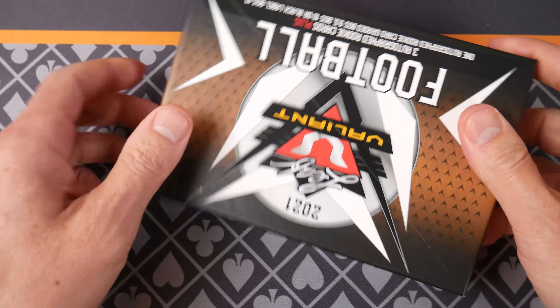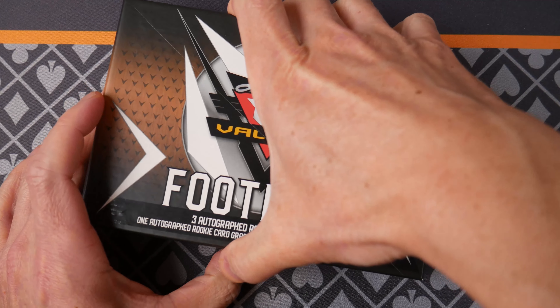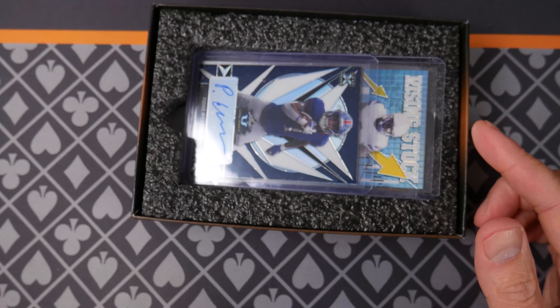All right, Valiant Football everybody, 2021. This was a late release — I remember I was looking for this last fall before the season started and I'm like, what's going on? Sure enough, late release.